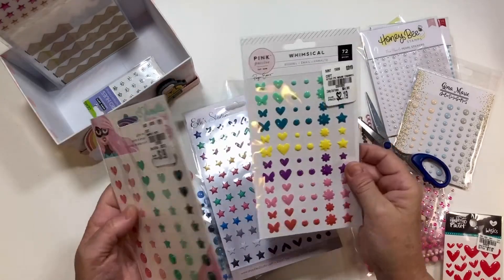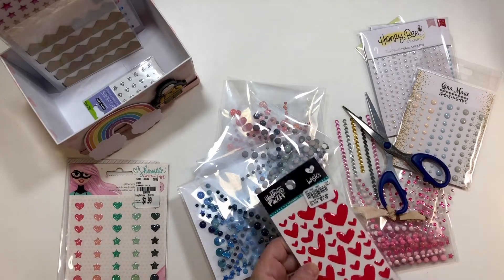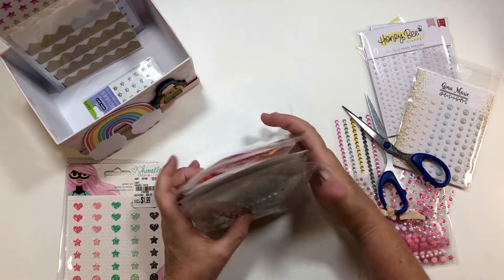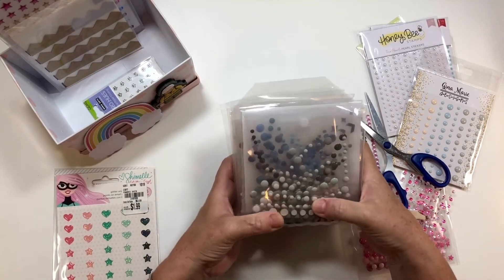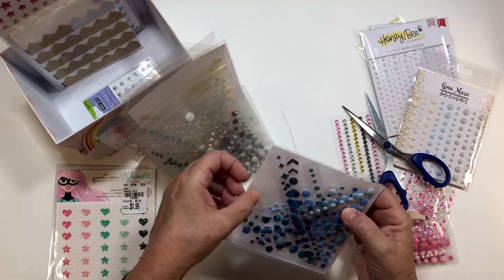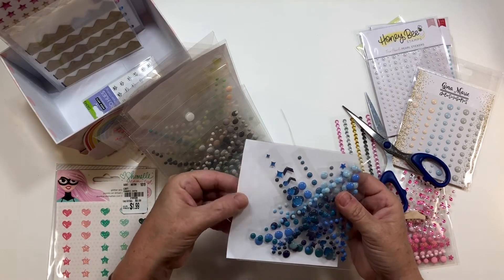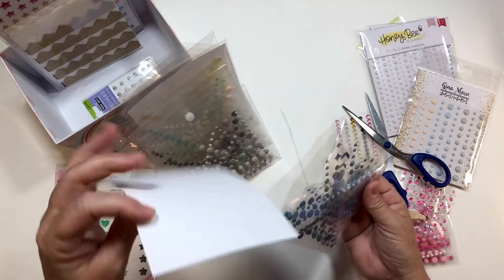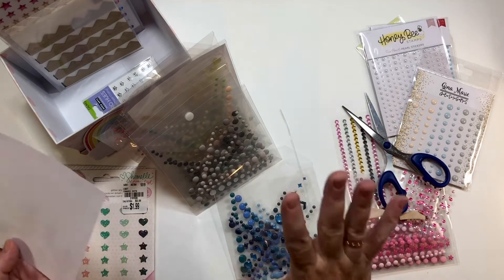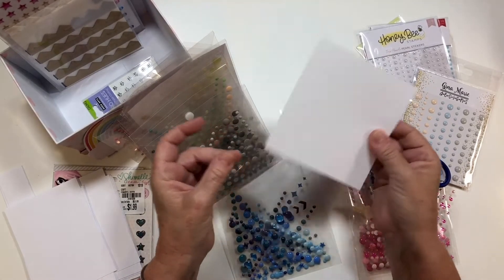Now I wanted to show you how I break the rest of these down — this surplus here. One of the things I do not care for is that you can see through the sleeves. So what I did is I cut a piece of paper just a little bit shy of five by five — just a flimsy piece first to see if I'd like it. I decided I do like having the paper, so I went ahead and cut some five by five from Nina cardstock.